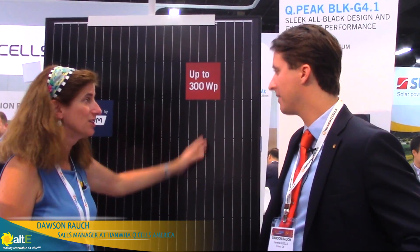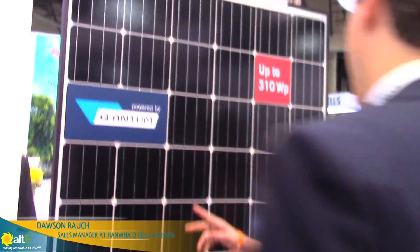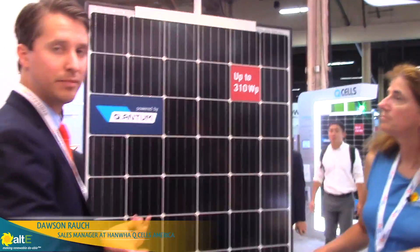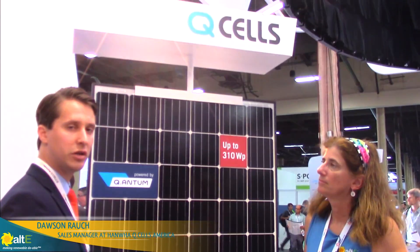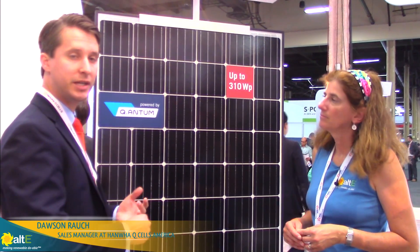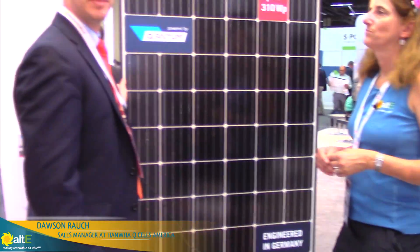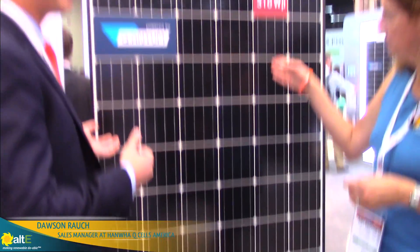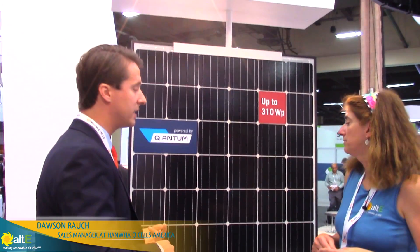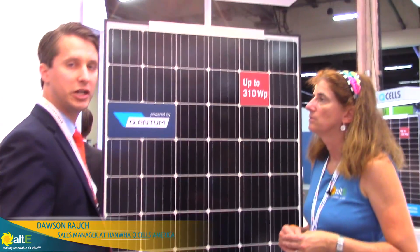This is the black monocells with the black back sheet and the black frame, and then you've got other options available. We also have the same module, same technology — still the quantum power reflector in the back side of the monocell — but with a white back sheet. With the white back sheet, there's actually a little bit of additional reflection that comes off of that white back sheet that's captured within the module itself. So we're able to take what was a 300 watt module and get the efficiency up to about 310 watts. If you're looking for the highest wattage option, this is maybe the way you want to go. Still looks great, still a black frame, still a nice dark black cell, but a white back sheet, which gives you the most efficiency that you could possibly get out of the box.